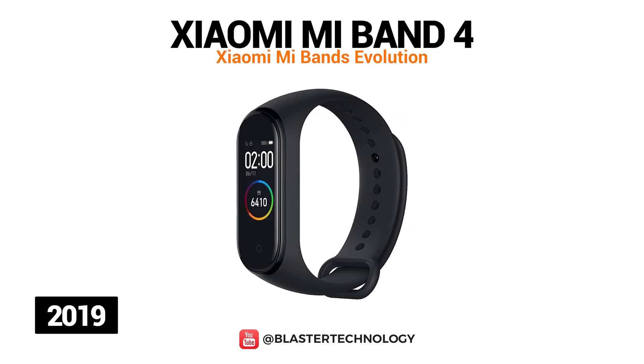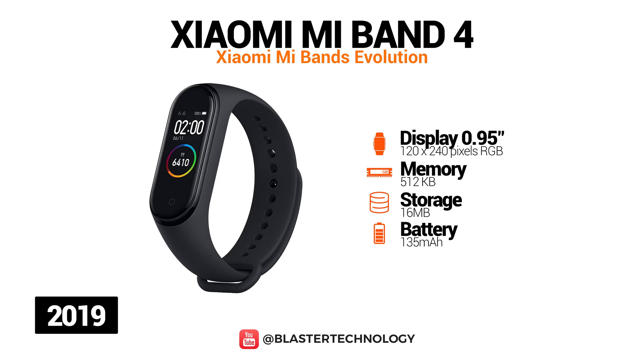The next wearable activity tracker produced by Xiaomi is the Mi Band 4 model, launched in 2019. It is larger than the previous model, has a full-color AMOLED screen, supercapacitive and is brighter.